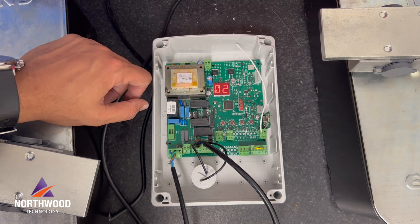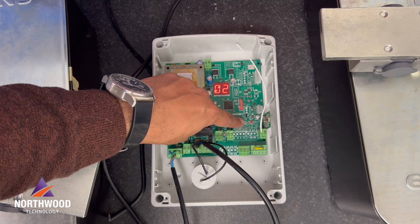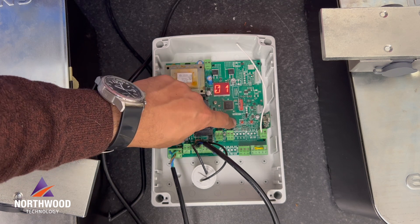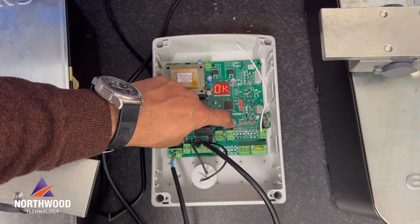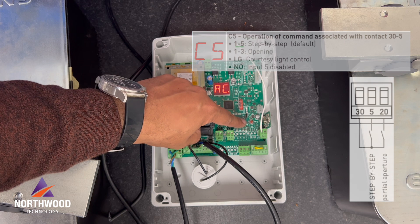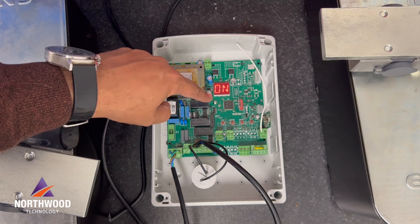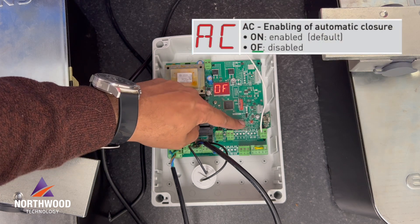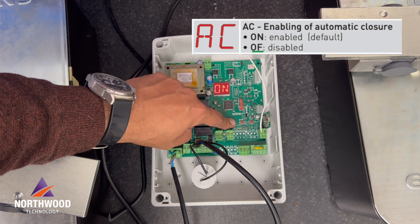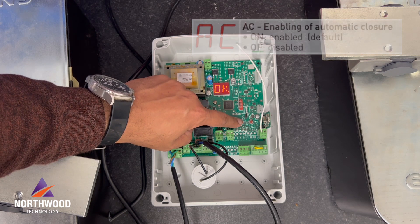I will change the number of wings — W — and I'm gonna choose one, as I'm using just one wing and one motor in my system. C5 I will not change for now. AC is the automatic closure, so I'm gonna keep it on because I want the gate to close by itself.